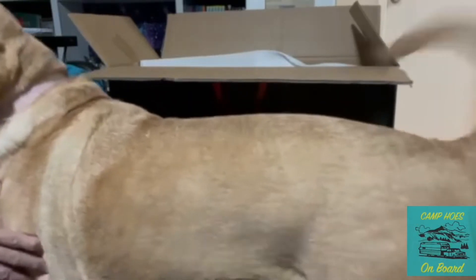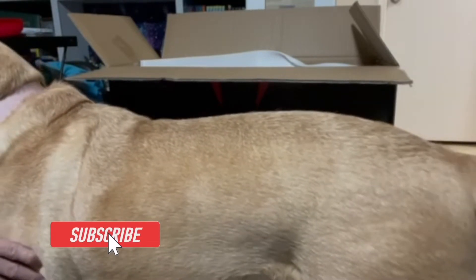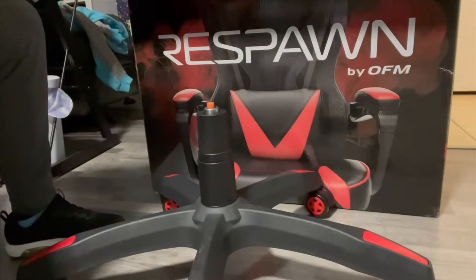Hello everybody. Today I will be assembling this cool chair — Respawn by OFM, model RSP-210.